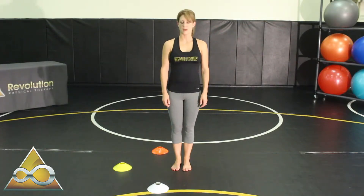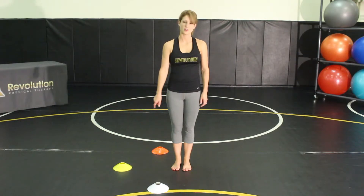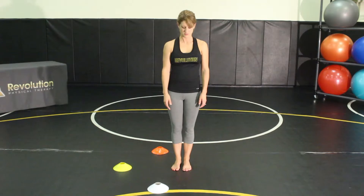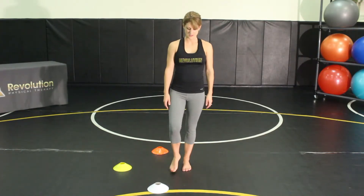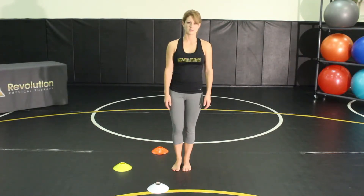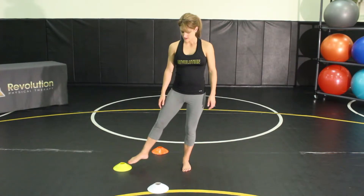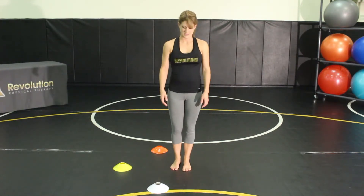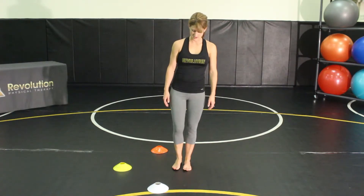For this exercise, you're working on your balance by picking three points on the floor. We've used cones to demonstrate — at your house, you can use anything that you have that you can throw down on the floor. You're going to stand on one foot and then you'll reach for each target, return to the starting position, and then go to the next target and the third target. So your goal is to keep your balance as you touch each target.